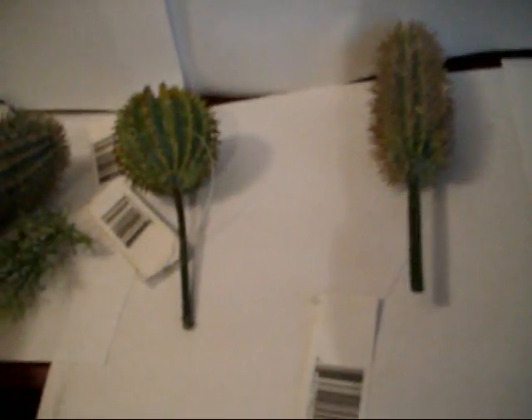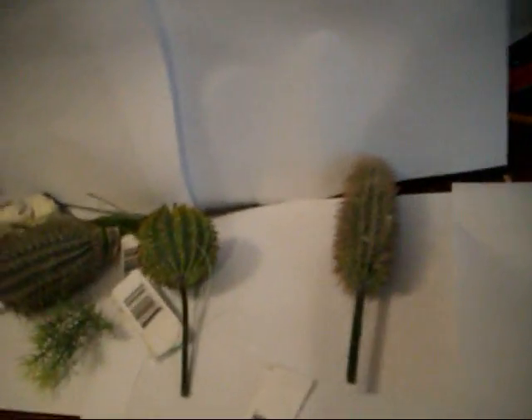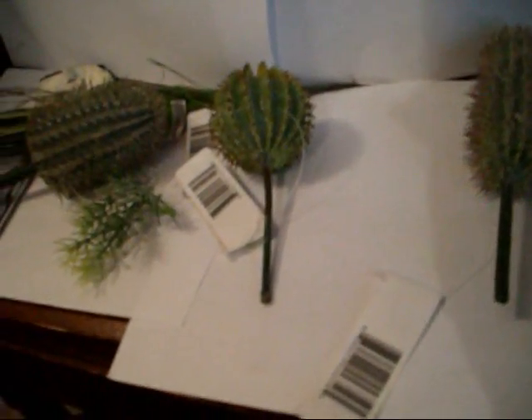Just want to keep you posted on some new projects I'm going to have going on. I found all this stuff from a floral garden, and I'm planning to make some desert Black Reach terrain sooner or later. I don't really know when it's going to go up, but just look to the future.